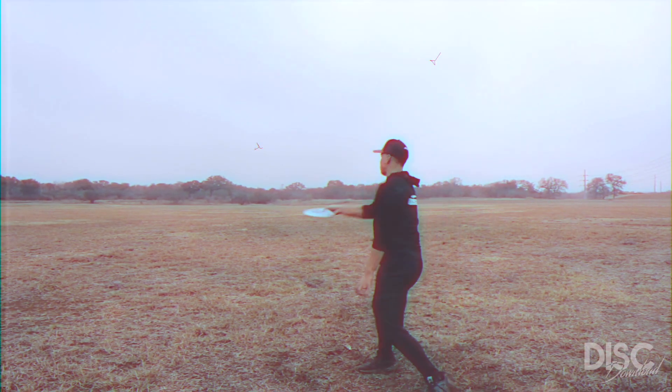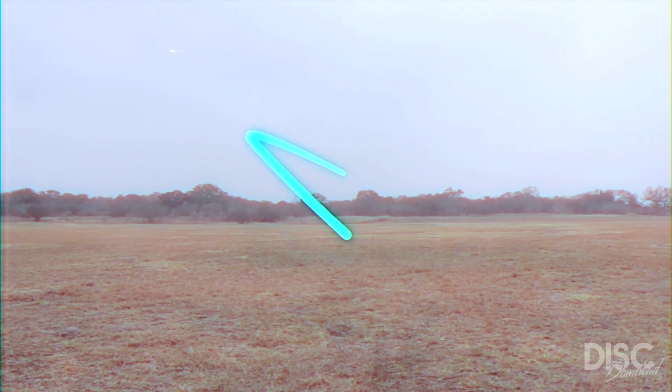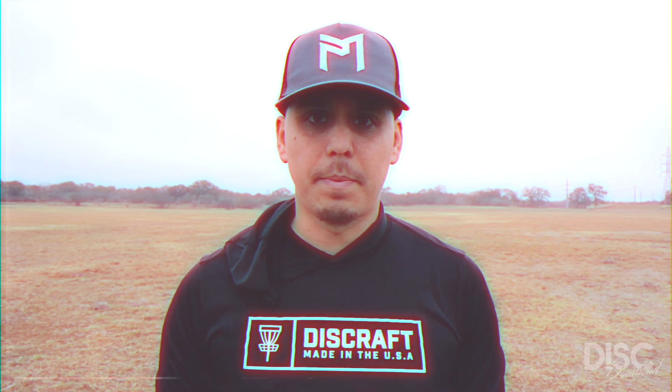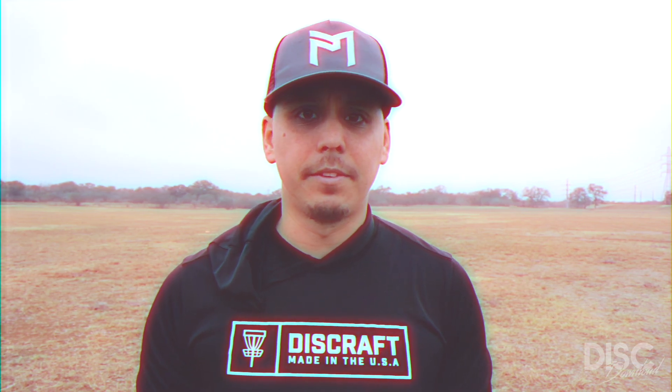While this specific run was a limited edition, it's still fairly easy to acquire on Facebook and eBay for the right price. I genuinely hope Discraft will produce a stock version of the Z-Hades in the future. If finding one proves too difficult or too expensive, I would recommend a Big Z-Hades, which should have a relatively similar flight.